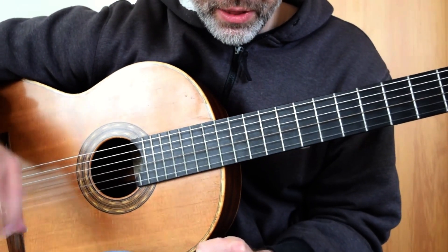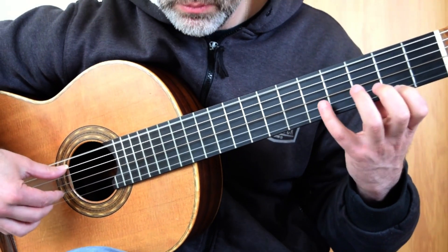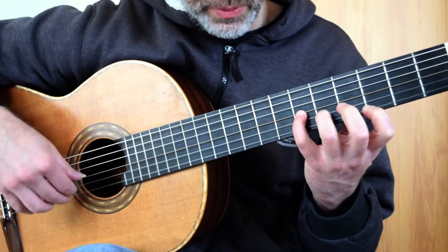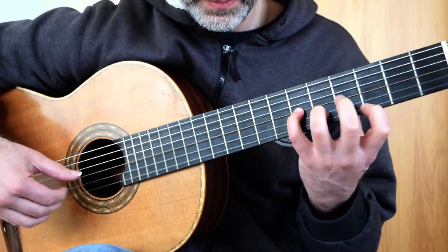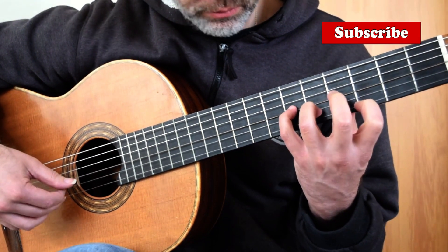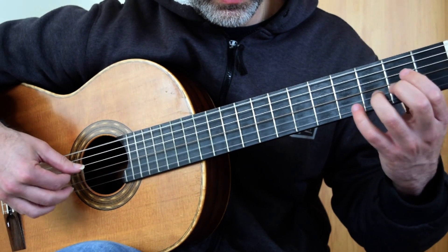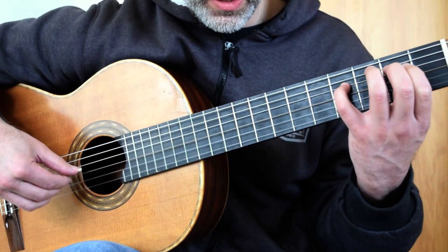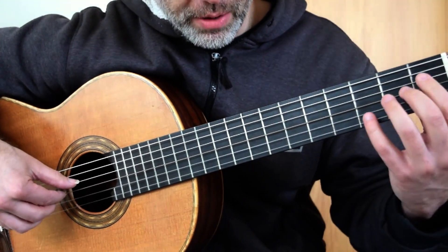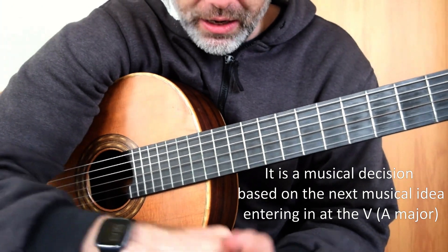So we're in D major here, nothing spectacular. The main thing is bar 2 can be fingered down here, or depending on how you approach those end 3 notes. That is bar 2, and then obviously bar 3 as well. But either way you figure it, by the time you get to bar 4 you need to be here for that D sharp to get the next half of that bar in. It doesn't matter which way you play it. I love this sound here.